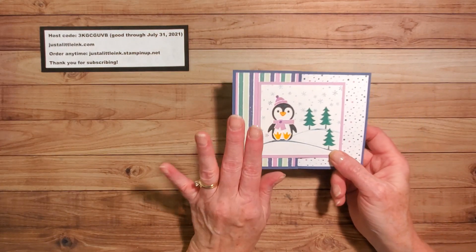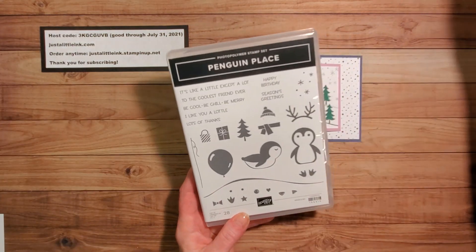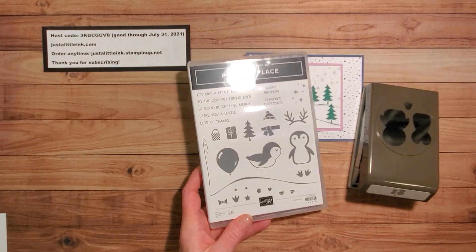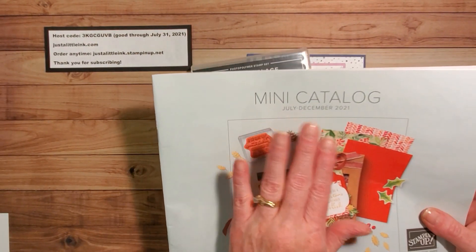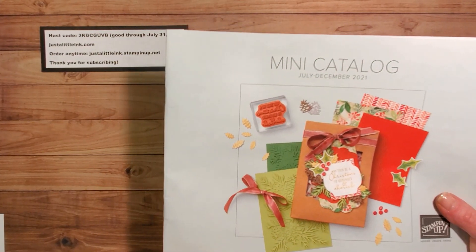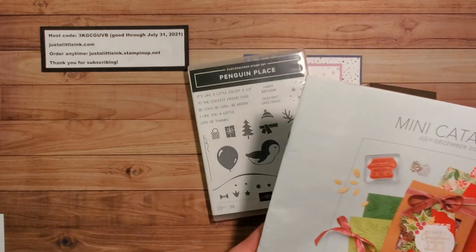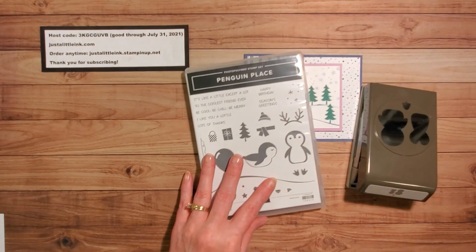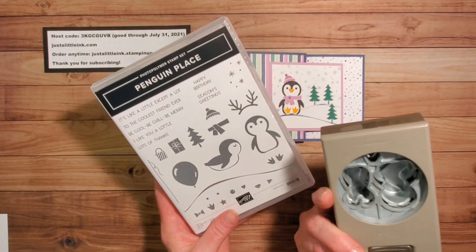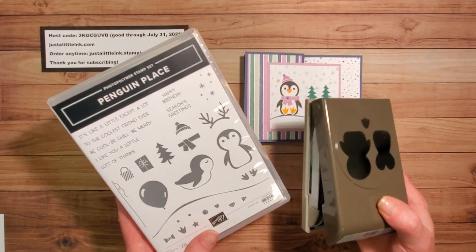I'm using the new Penguin Place Stamp Set. It's available as a bundle out of the new mini catalog — the July to December 2021 mini catalog, starting August 3rd. It is a beautiful stamp set with a coordinating punch, available at 10% off, only $31.50, which is a great buy.